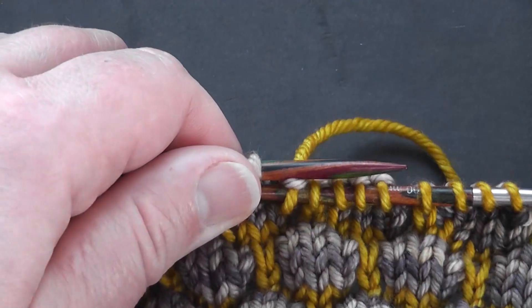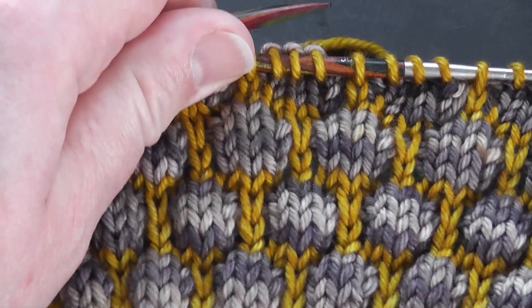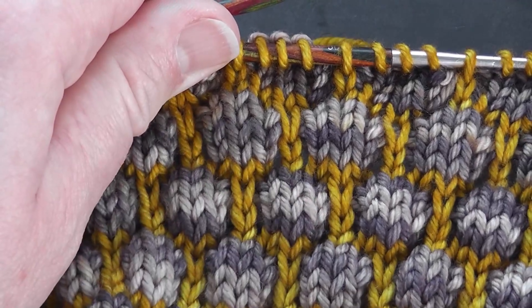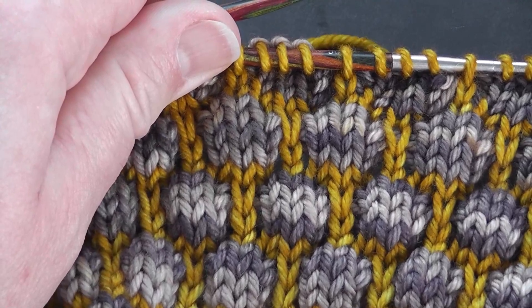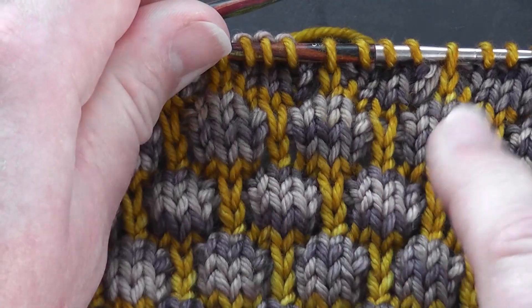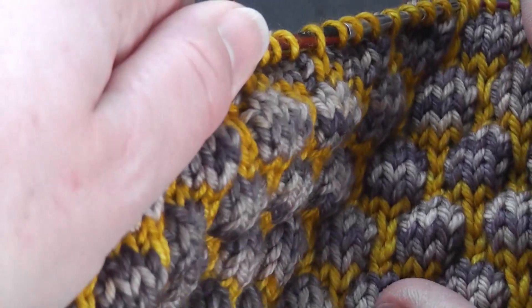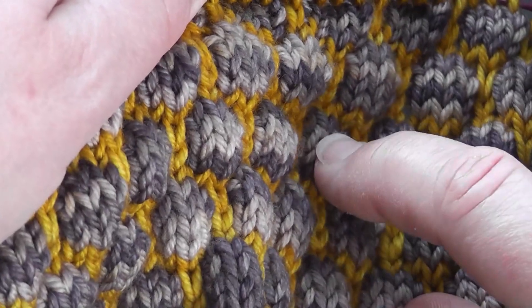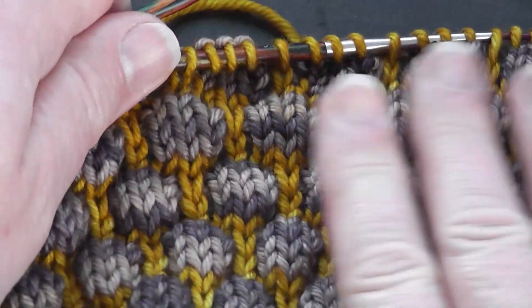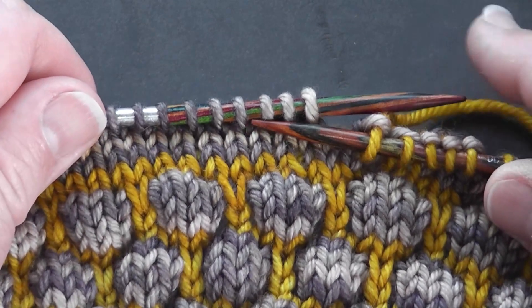I'd like to show you how to work this dip stitch. You can see it's an offset pattern and we're working with two different coloured yarns — you don't have to, you can work with a single colour — but it gives this sort of pavement-like effect. If I just tilt the work slightly you can see that these bumps give a nice sort of textured bobbles feel to the fabric. It's a four-stitch repeat.